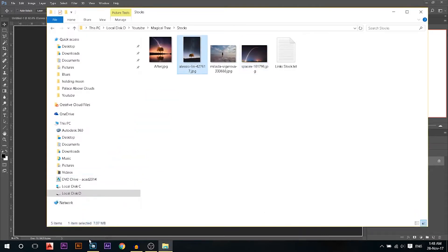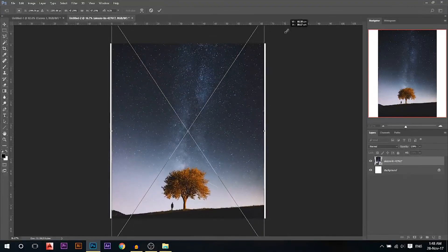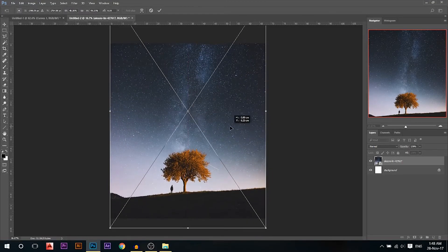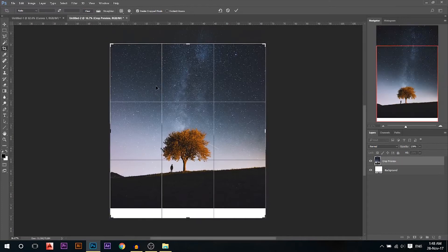I'm gonna drag our first photo in. I'll press Ctrl+T to resize it and make sure it's fitting the canvas. Then I'll place it where I want and press OK. I'll use the crop tool and press click to see where my thirds are — this is the line of my thirds. I want it to be in here.